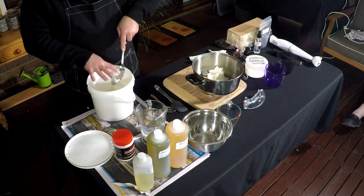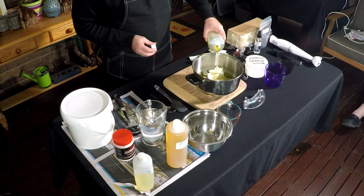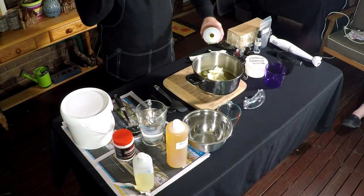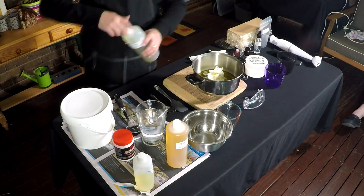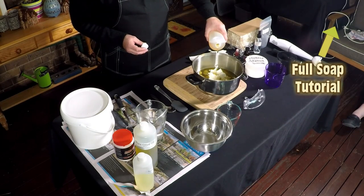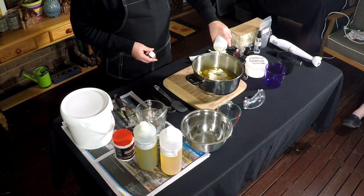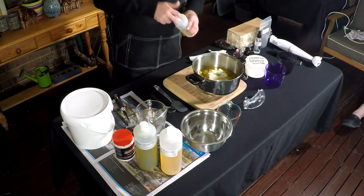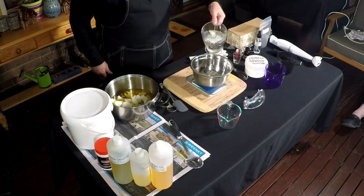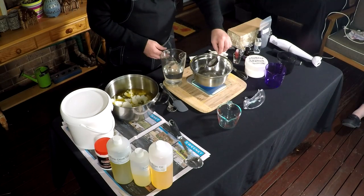I'm adding the coconut oil to the pot and now I'm adding the olive oil. If you want to see a full tutorial, you can check it out by looking at the information button here. This is the rice bran oil, and now I'm putting in the sunflower oil. I'm measuring these all by weight. Now I'm measuring out the water allowance.